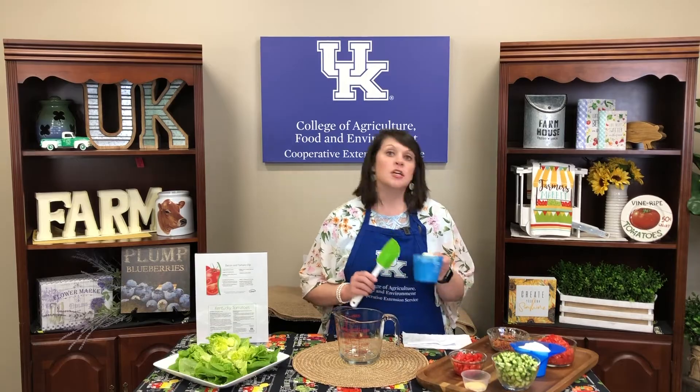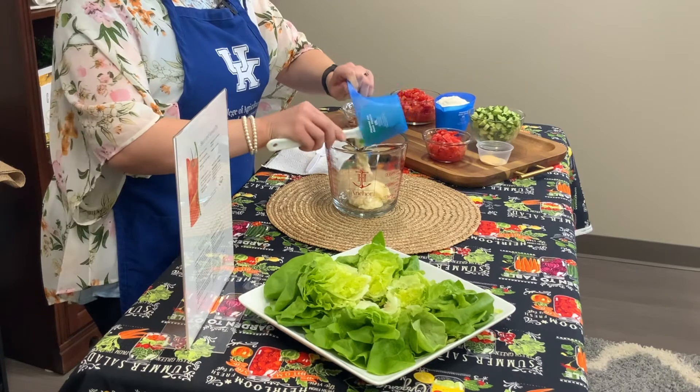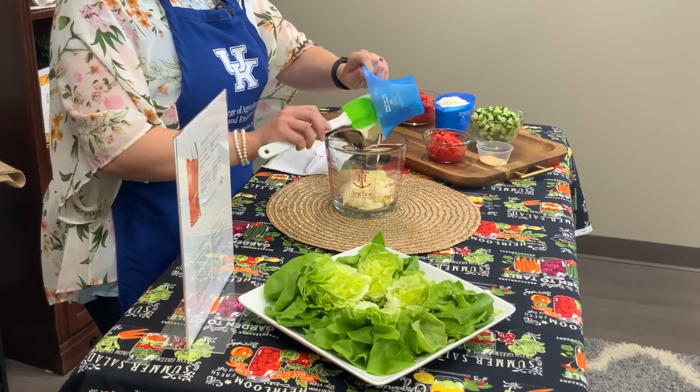I'm using a Pyrex measuring cup here so that you can see how we're going to use it a little bit later. To start this, we've got a cup of some low-fat mayo. We're going to get that out and add it into our measuring cup.